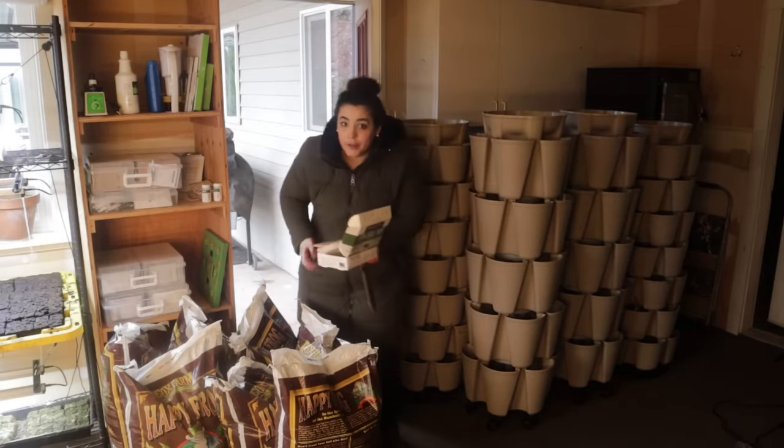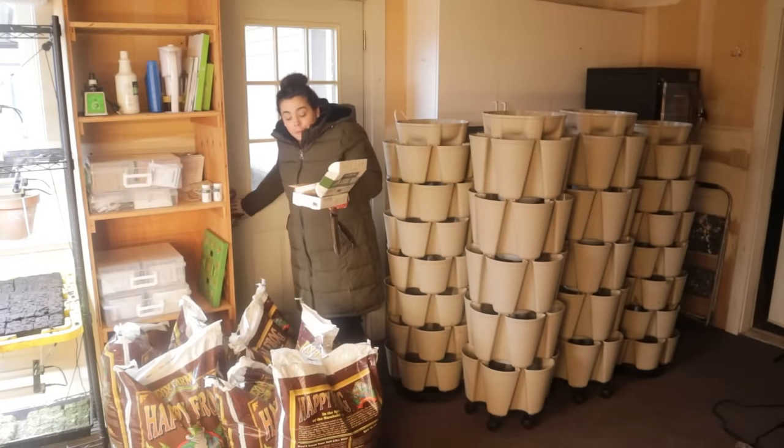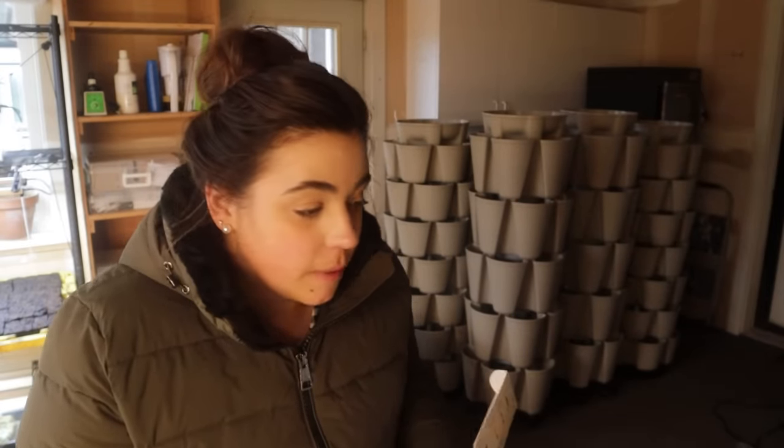It is windy out there. Note to self: register your soil test kit before you bring the registration paper outside, because it blew away and I almost lost it, which would have been pretty sad.